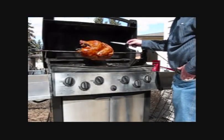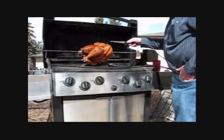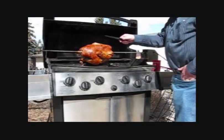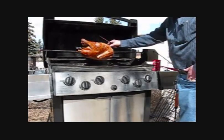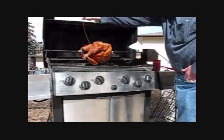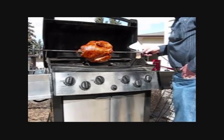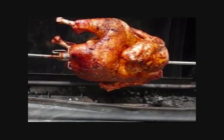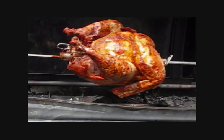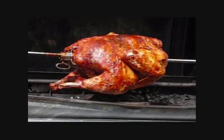Okay, we're going to take this foil off now just so that the turkey can get some browning. Very good — cook away there turkey! We're going to be into that turkey pretty soon. Oh yeah, he's a cooking. I can't wait to eat that.